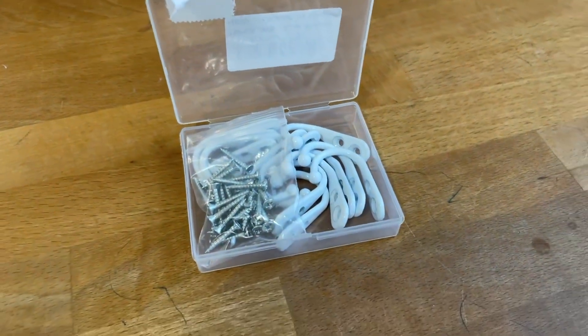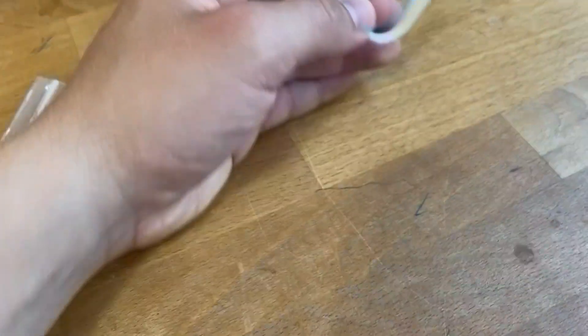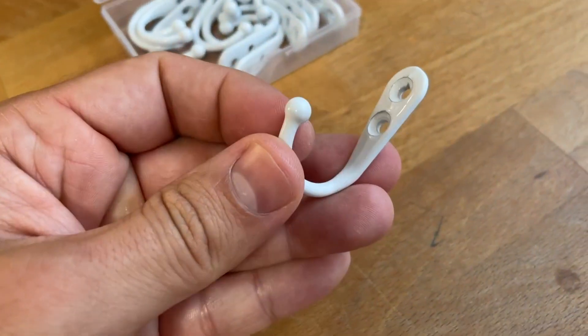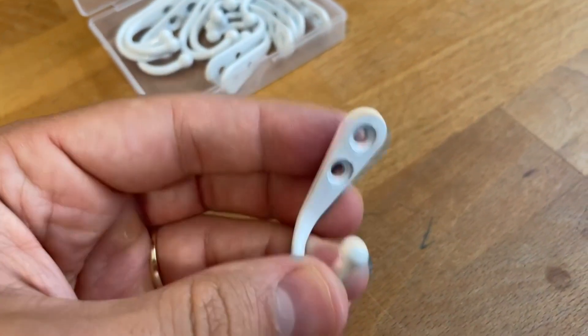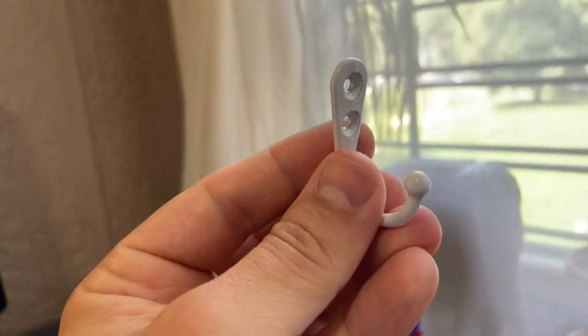These right here are some awesome wall hooks from Amazon, and these things are just phenomenal. They're built really well. All the material they're made out of, like the metal casing and the paint, and even the design for the holes for the screws — basically all the components they're made out of are really high quality, and functionally they just work well.